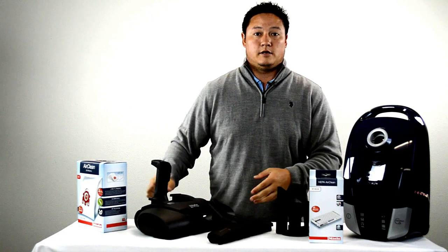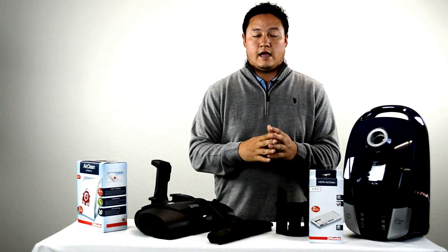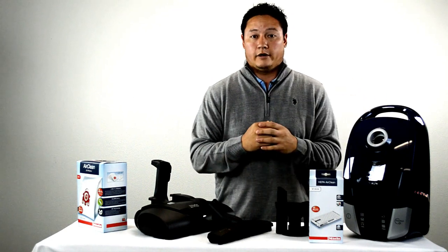This is one of the best electro power brushes that Miele makes. It actually comes on some models that are upwards of over $900, so the fact that you're going to get this at the $599 price point is pretty unbeatable.